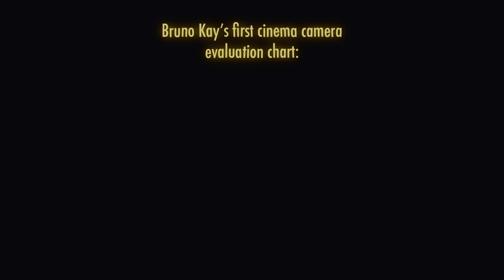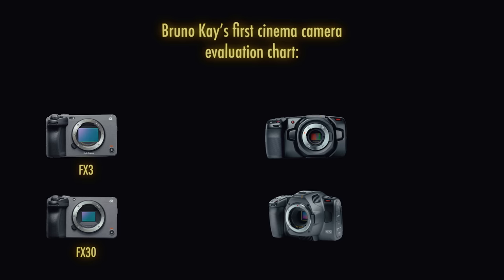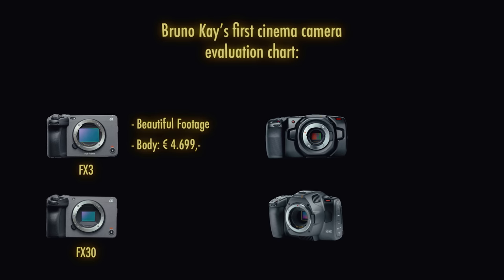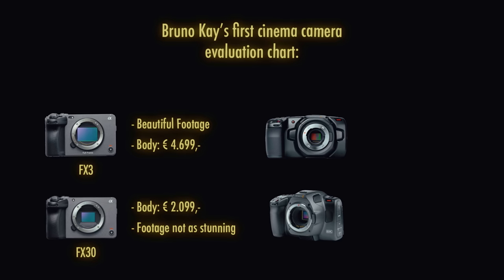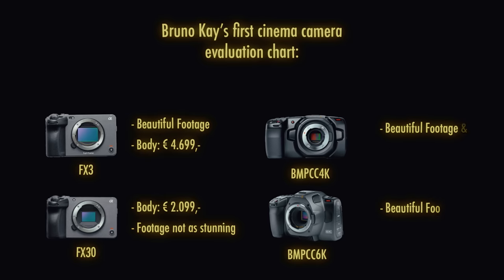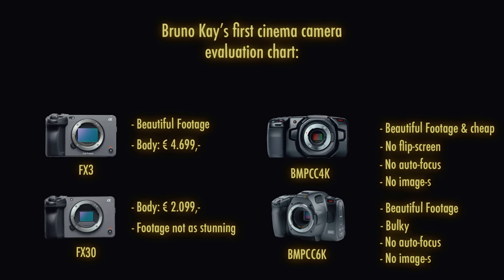After some initial research I was thinking of getting the FX3, FX30, or a Blackmagic camera. I really like the image quality of the FX3 but it's still quite expensive. The FX30 is a lot cheaper but the image quality is not as good. Another option was the Blackmagic 4K or 6K — the image quality is fantastic but it's a bit bulky, doesn't have a flip screen, no autofocus, and no image stabilization.